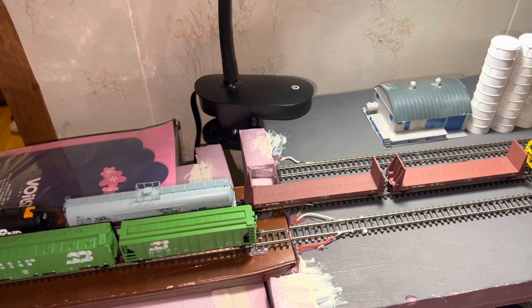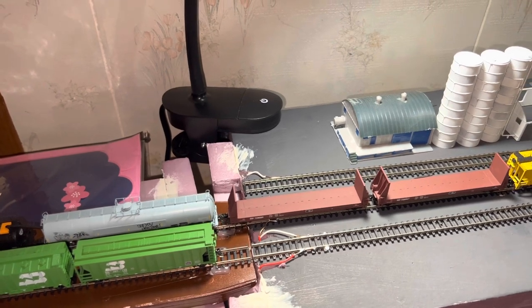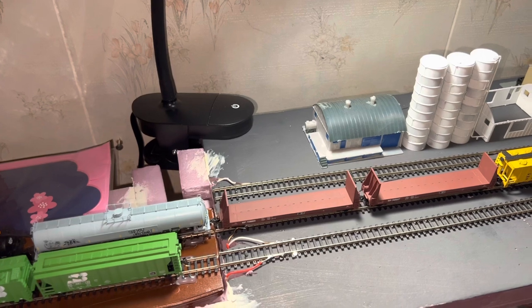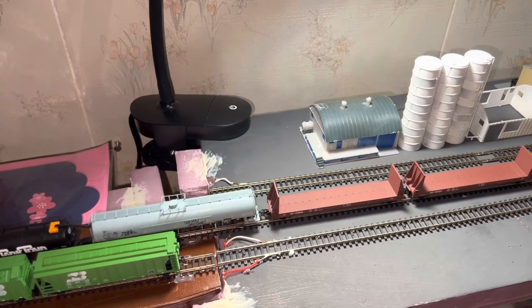Not at the same time, but I'd like to switch back and forth so I can get the cars organized. I have three industries here right now, but with the remainder of the track I would like to store rolling stock.